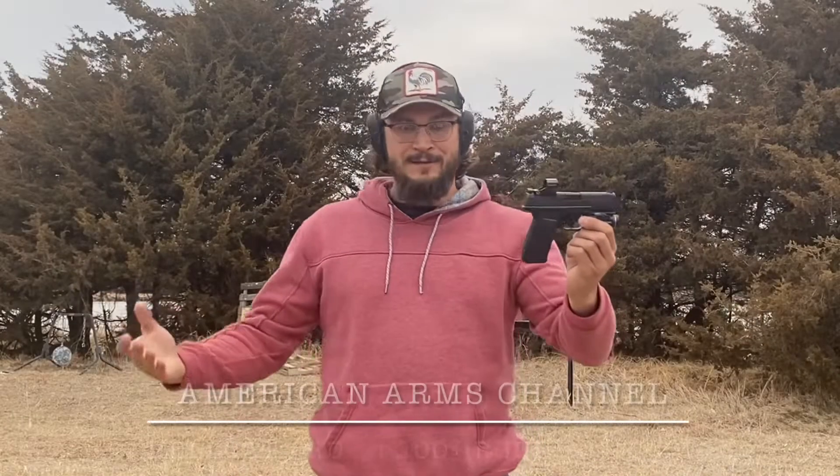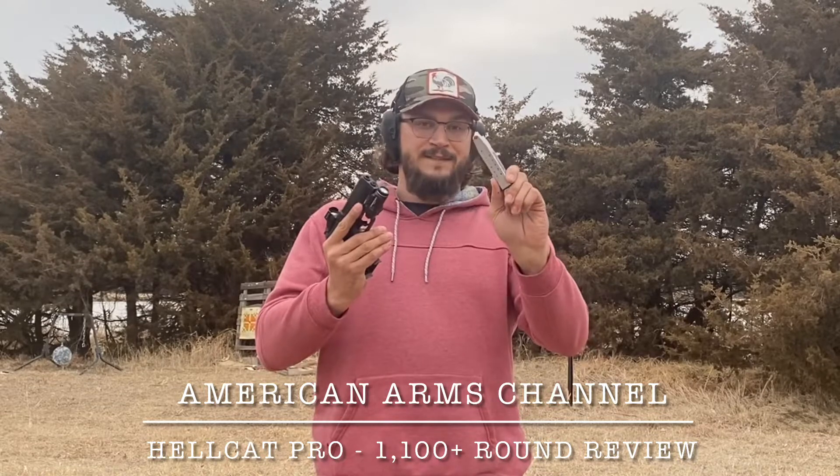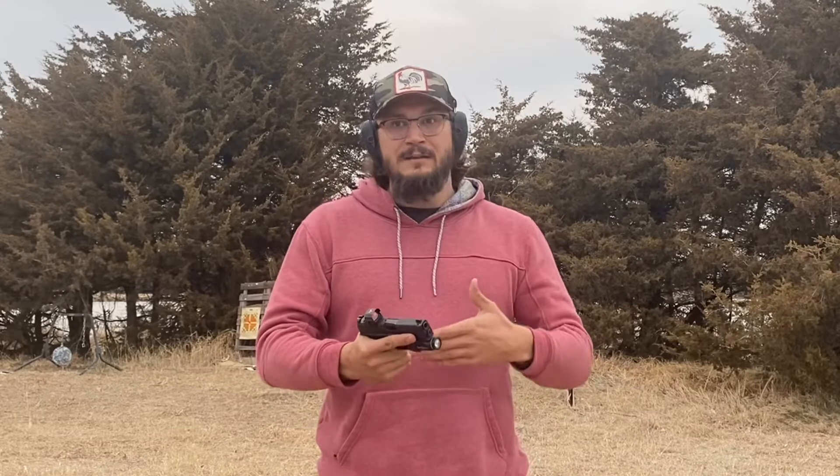For those that are not aware, this is a 3.7-inch barreled, semi-automatic, 15-round capacity in the flush-fit magazine, 9mm defensive handgun designed and oriented towards those who are of the concealed carry mindset. They want a slimmer, thinner, lighter, low-profile gun, but they still want full-size combat handgun capabilities. With the Hellcat Pro, Springfield brought to market pretty much a gun that checks all of the boxes when it comes to a concealed carry firearm, especially in 2022 at its introduction and continuing on here into early 2023.